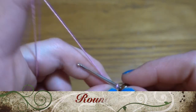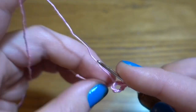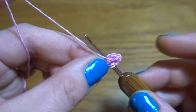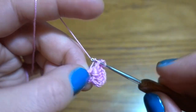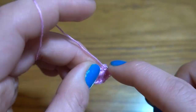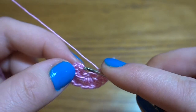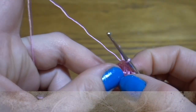We are going to start the first round: chain of three as a first double crochet, then into the ring we are going to make another 11 double crochets, so in total we should have 12. After our last double crochet we have to work a slip stitch at the top of the third chain, so at the top of our first double crochet — 12 double crochets in our circle.